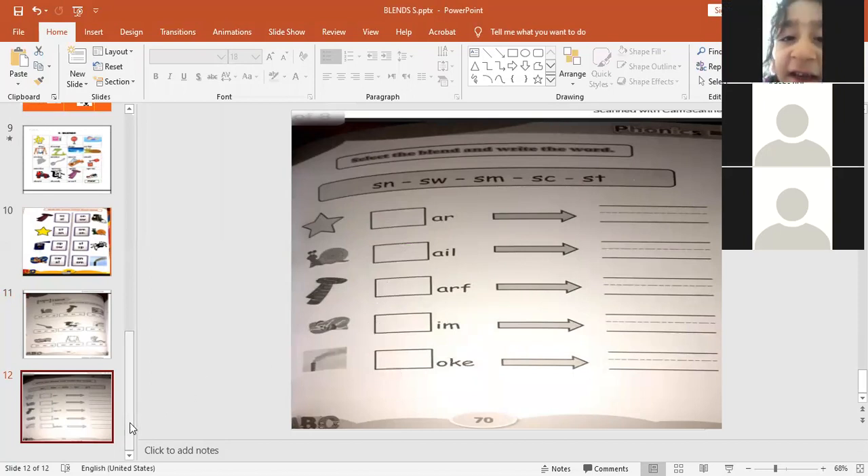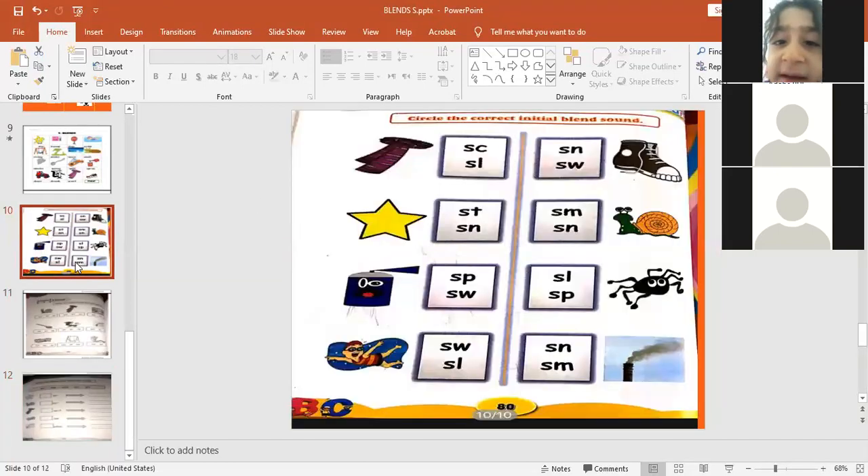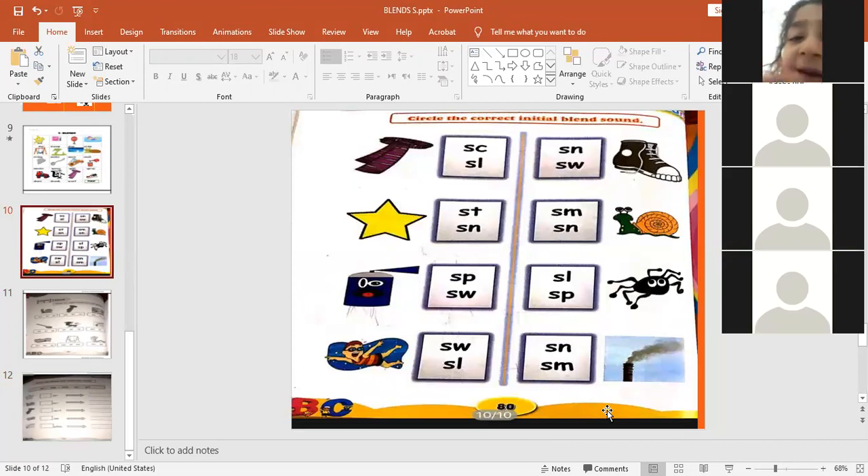KG, all of you finish the classwork — all of you finish the classwork. Elina, finish. Okay, fine.